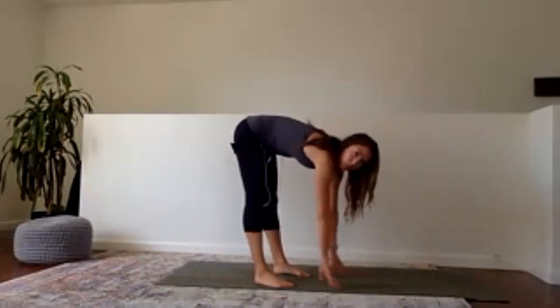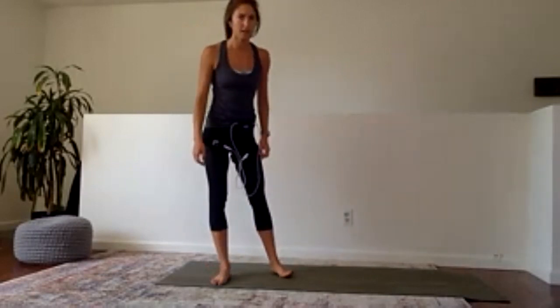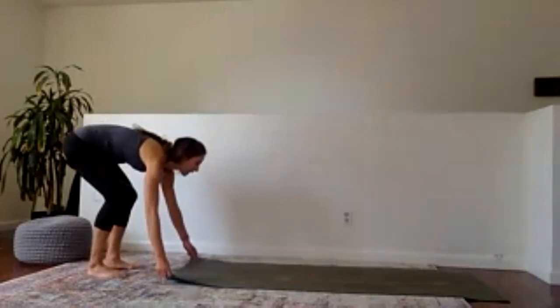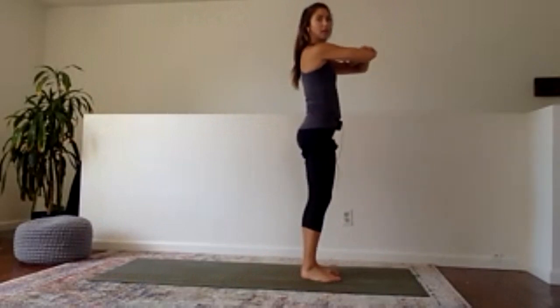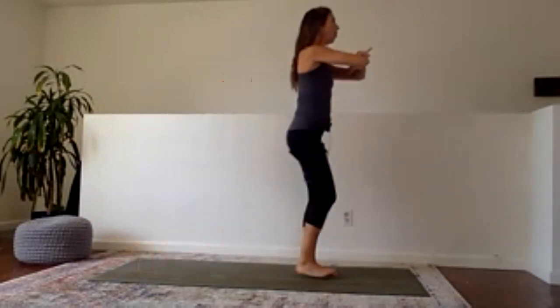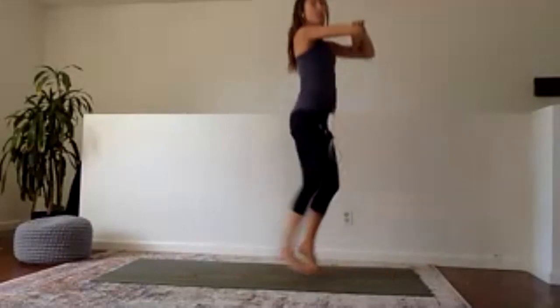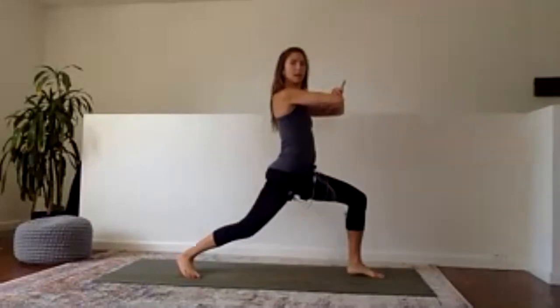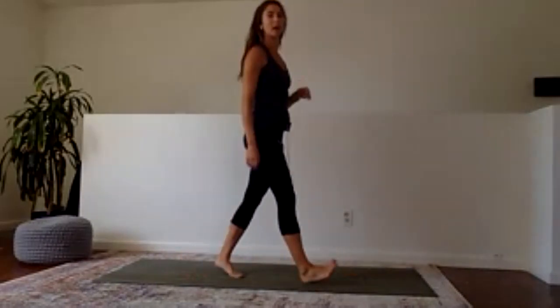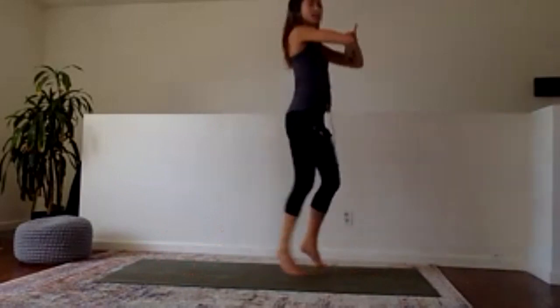We have our last leg exercise of the day — a lunge twist. There are variations. We all take our hands to our elbows. You can either step, twist, step, twist, or you can jump, twist, jump, twist. My right foot comes back and I twist to the right. You can either step it or jump it. Right leg only — right leg, first 30 seconds, ready, set, go.